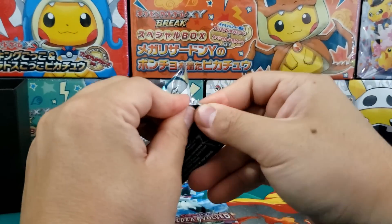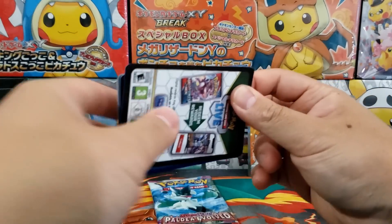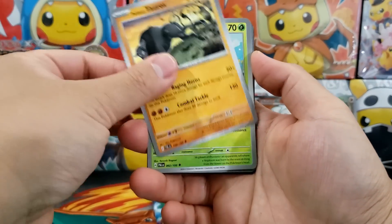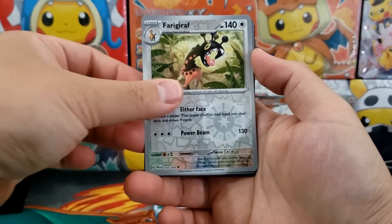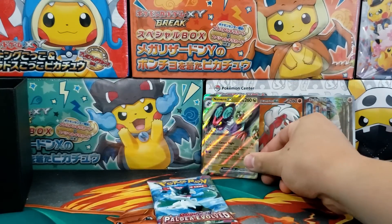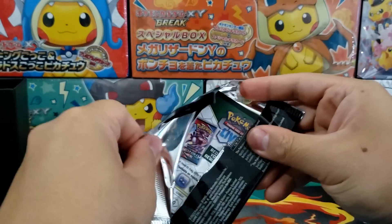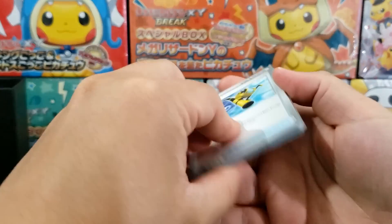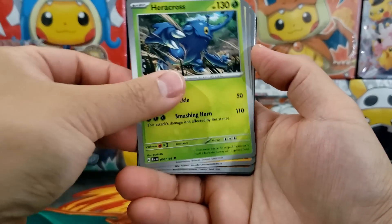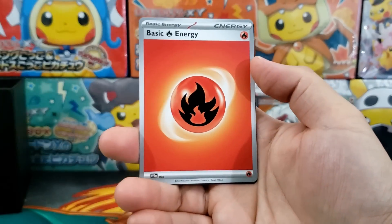We haven't pulled any of the Paldean starter art cards at all, and those contain the best storyline. All three cards in the evolution of the Paldean starters contain a little bit of a story, which is a nice element I think they should continue. We'll have to see if they do something big with that in the upcoming set, because I know Charizard is going to be in the next set — and that's going to be huge. In Sword and Shield, the Pokémon Company went Charizard crazy, printing like three different shiny Charizard cards.